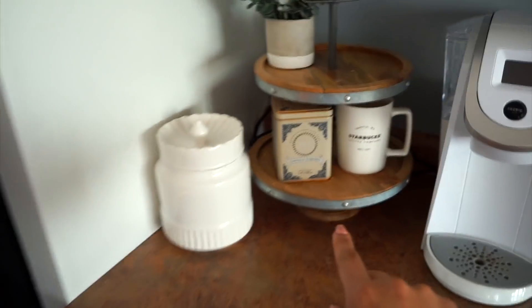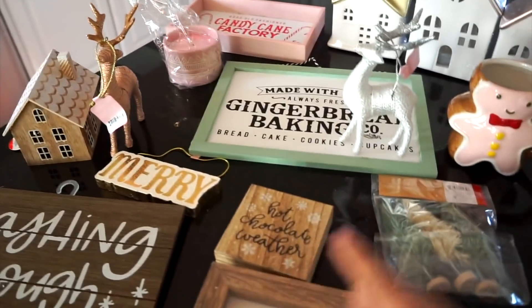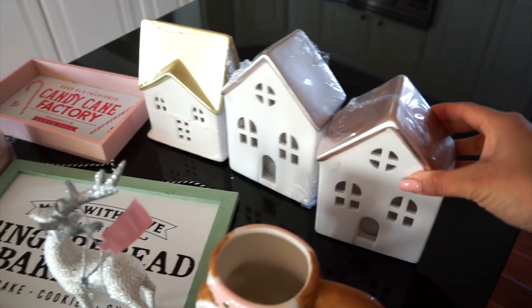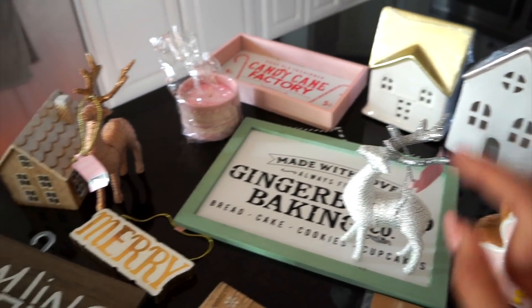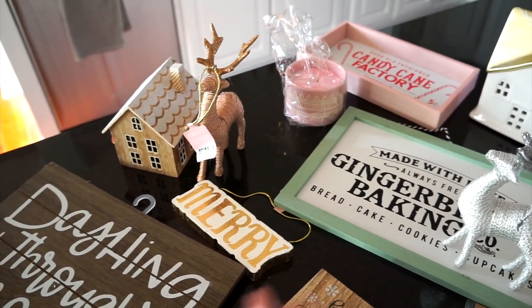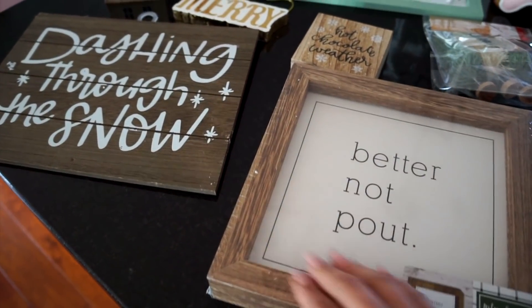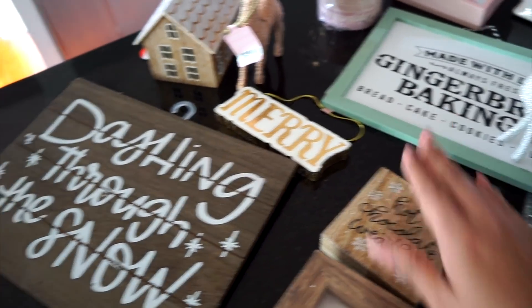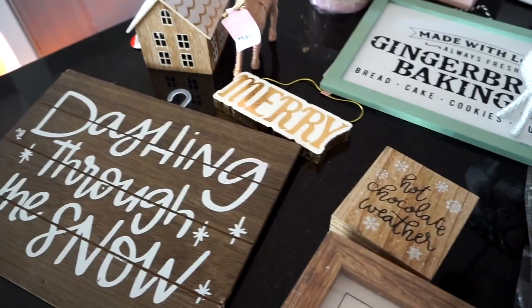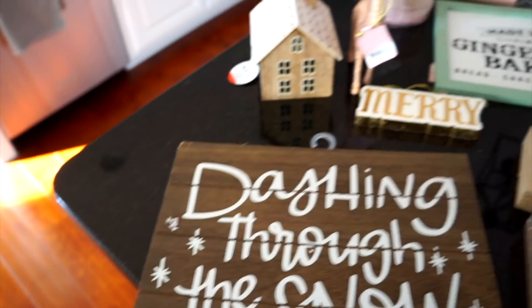I want to decorate the two-tier tray using little things like this small house. I wasn't sure if these would fit so I just purchased them and I'll return anything I don't use. I always like to have some kind of sign — they're only $3 to $5 and easy to return. This one is one of my favorites because of the fonts, and it was only $3.